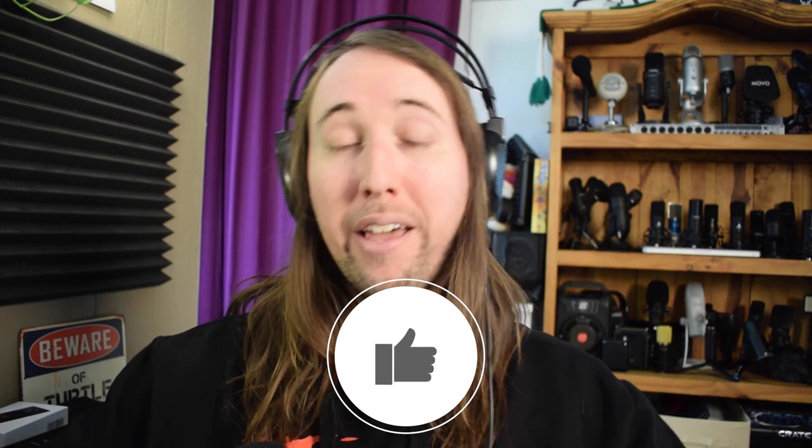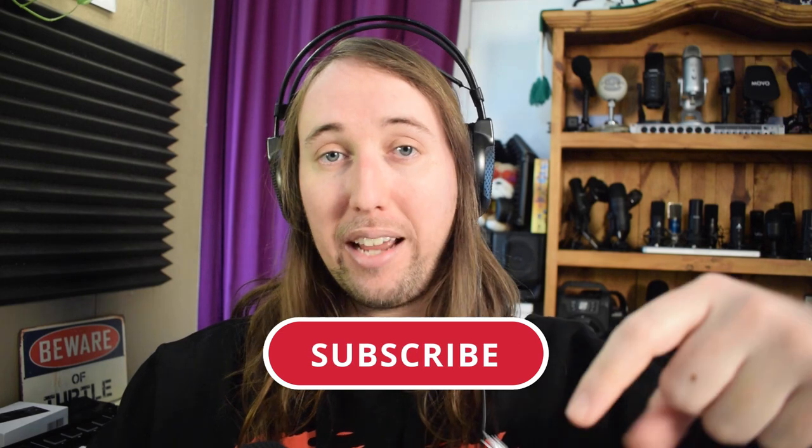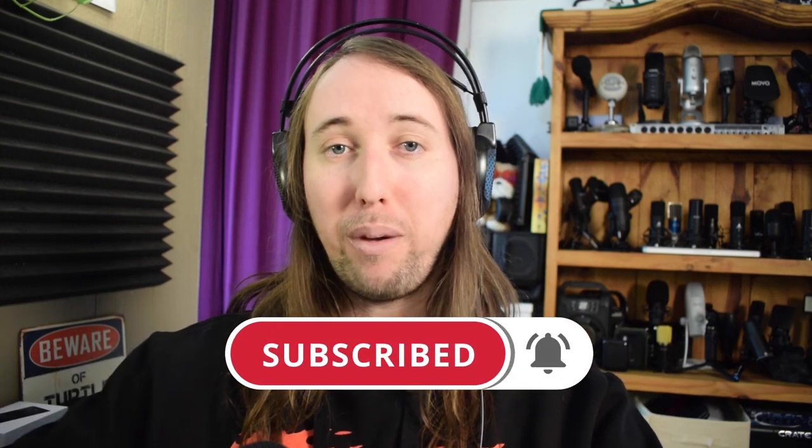If you do like this video or if it helps you out, make sure to go down there and give this video a like — that would help me out so much. And if you'd like to see more videos by me in the future, make sure to hit that subscribe button and also that bell notifications button.